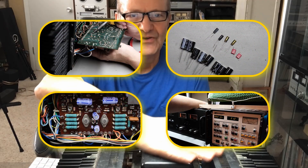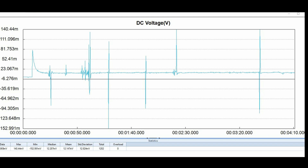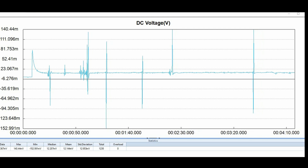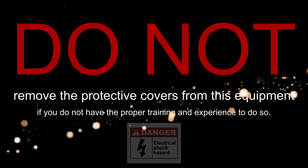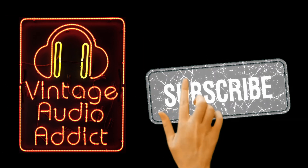My name is Chris and I repair my own audio equipment and I also show you how to repair yours. If you had several hundred millivolts of DC voltage on your speaker outputs, would you say that your piece of equipment is working properly? A lot of people do because they don't even know that they have a problem.